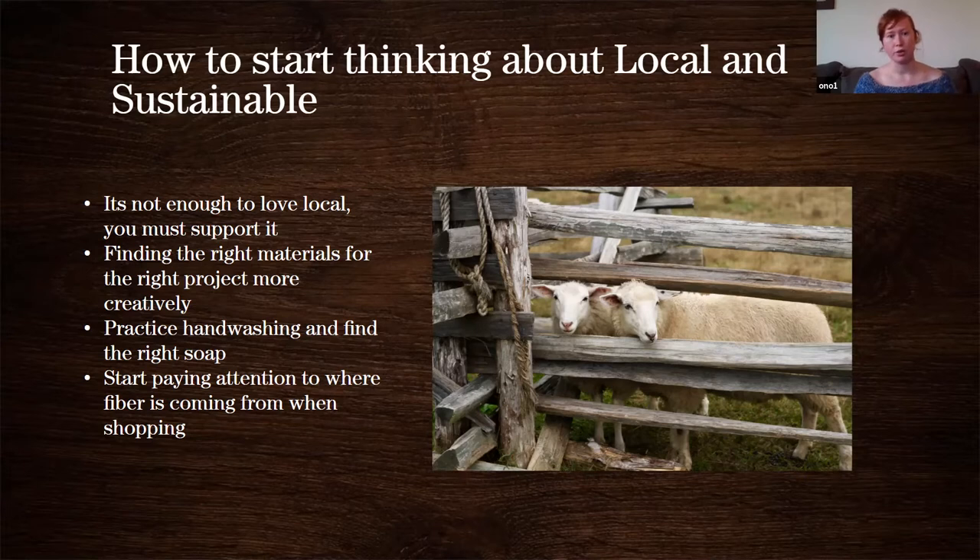One of the best ways to start thinking about local and sustainable is just paying attention to where your things are coming from — that traceability factor. It's totally fine if you don't always know, but just thinking about: this came from the UK, this came from Australia, this came from the United States, this came from California — those thoughts can really start to click into that whole local aspect when you're doing your fiber shopping.